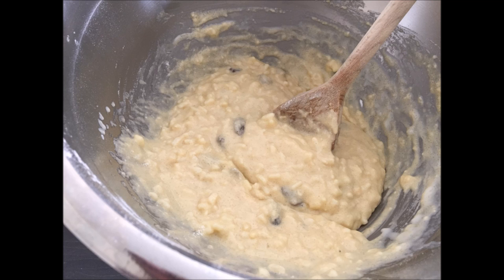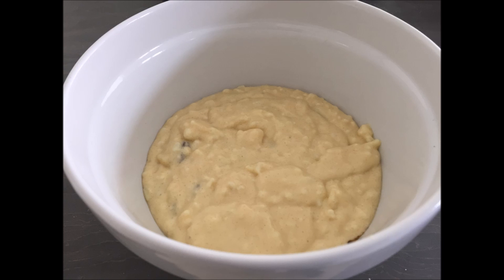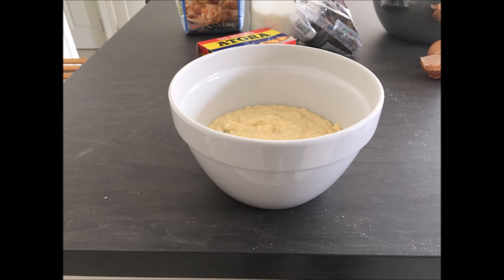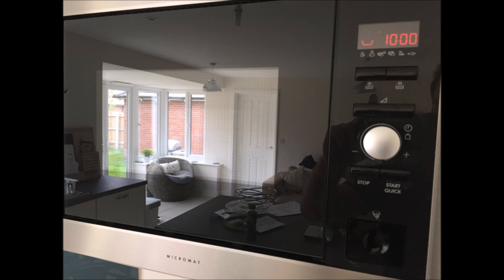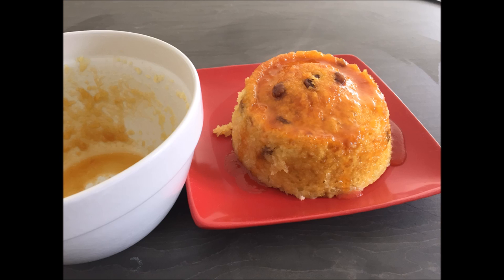Basically mix it up with milk until the consistency is just a little bit sloppy. Then get a cooking bowl and put some golden syrup in the bottom — or jam, jam is really good too. Put your mix on top and put it in the microwave for about eight minutes. Put your knife in, and if it comes out just a little bit sticky you've got it about right; if it comes out dry you've overcooked it.